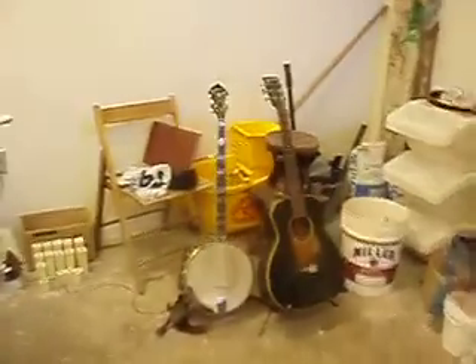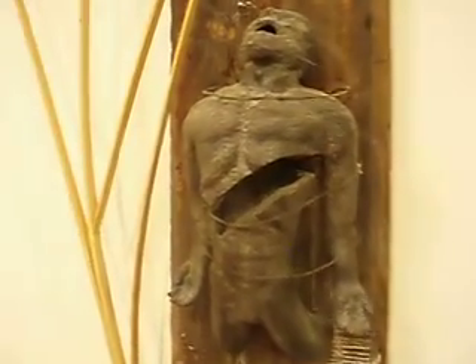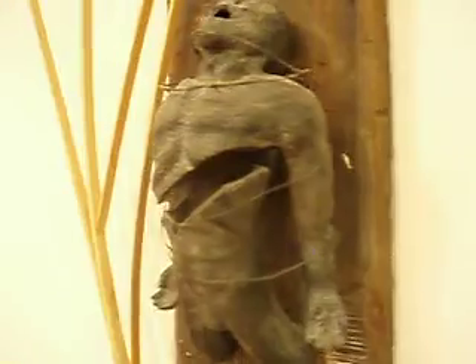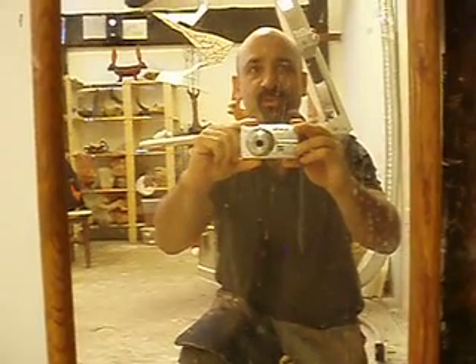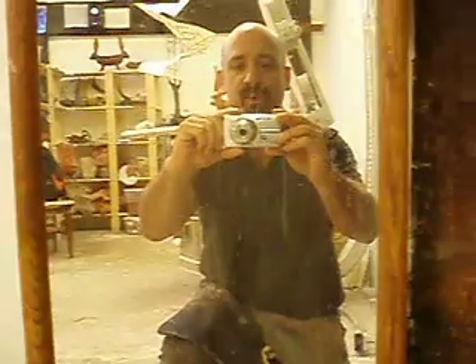Always got to have the guitar and the banjo in the studio, just in case I have to write a song. This one's from a long time ago — not a happy guy. But that's him, that's me. And I think that will conclude. Maybe next time I'll get someone else to do the actual photography and have a better one. But that was my studio — until next time.